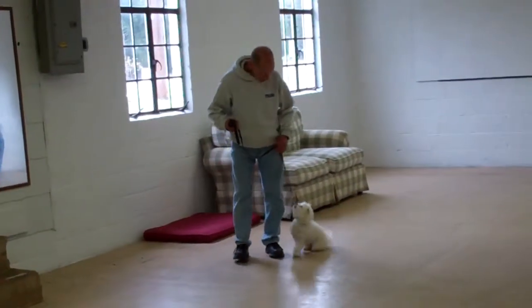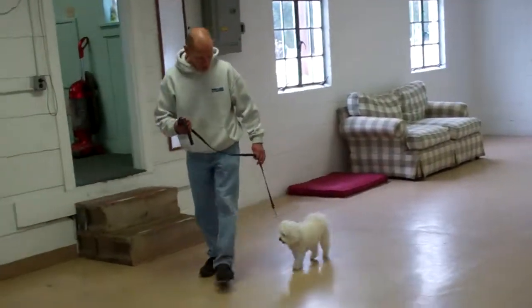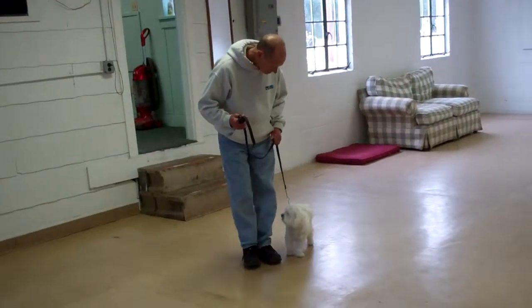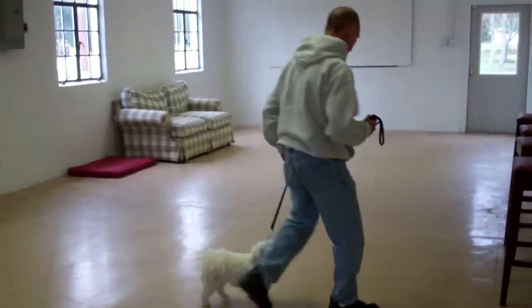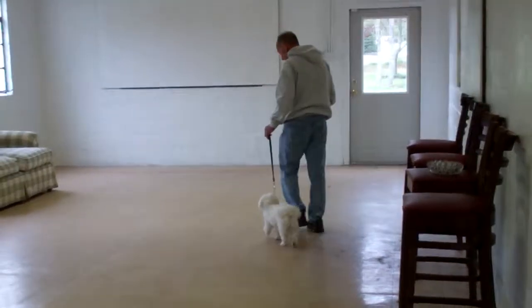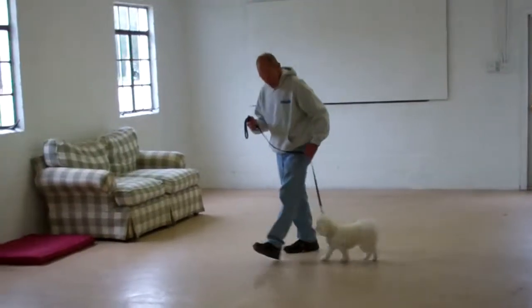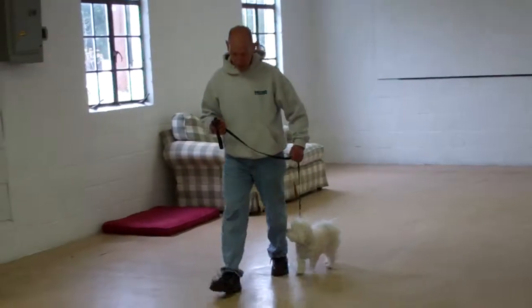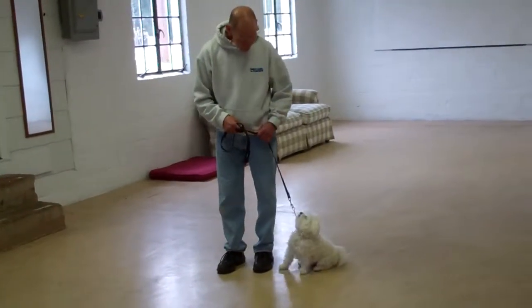We've incorporated an automatic sit into the heel exercise, which means anytime you stop while walking with her, she should sit nicely at your left heel position. When walking with Delaney, she should be keeping at your pace — not lagging behind on the leash nor lunging ahead and pulling. If she does so, give her a firm 'no' followed by a tug and release on the training collar, and repeat the command to heel.